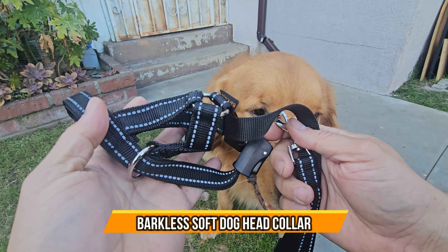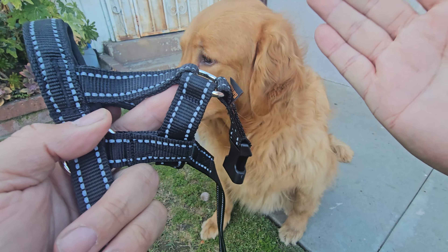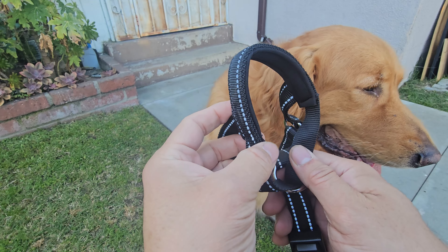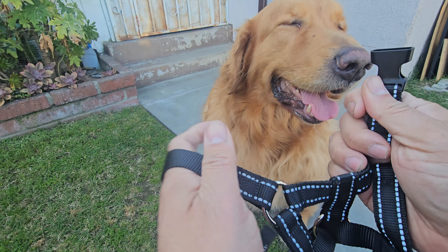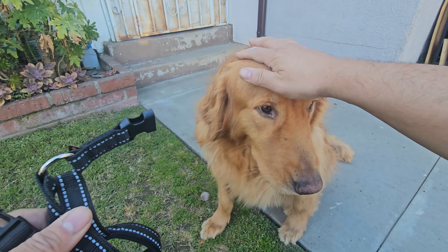Today we're going to look at a barkless pull collar. This is great for dogs that are barking, or as another option to walk them. It's very simple to set up — just make sure you get the right measurements. You need to know their nose measurements and their back head size. I'll stretch it out to show how long it gets, and now we're going to set it up and see how it works.